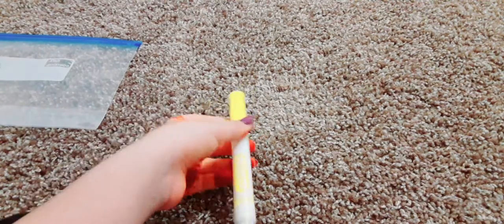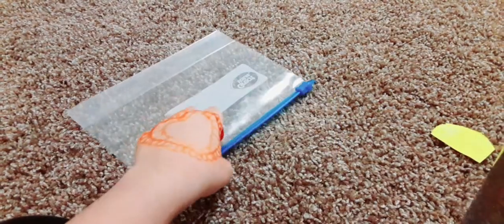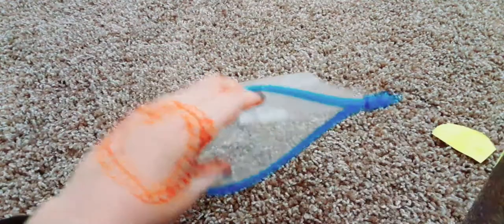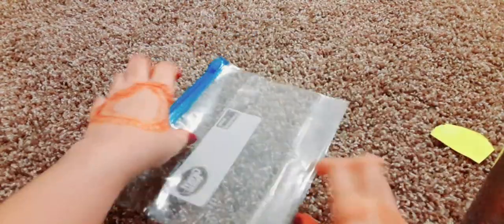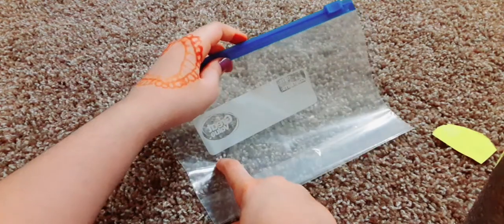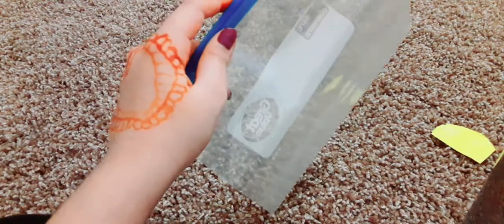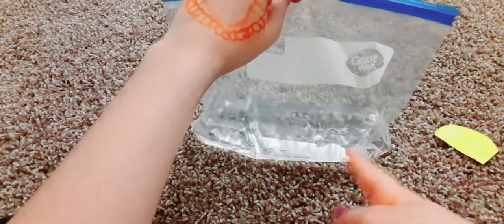Now you want to take your water and fill your bag with water. Be careful. I'm actually going to fill mine to about these dots, maybe a little less. I'll see how it goes.